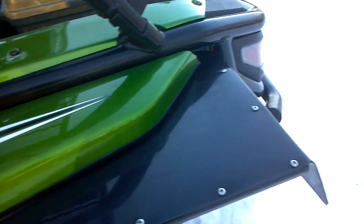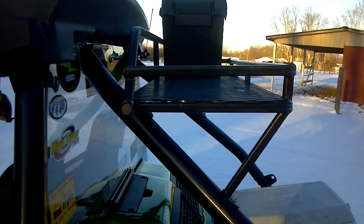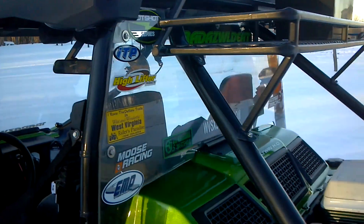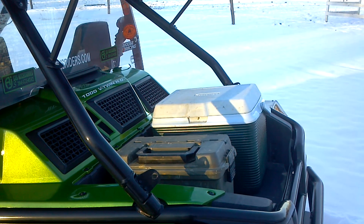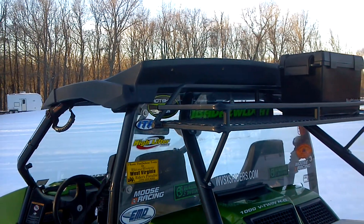We also offer an overhead storage rack that attaches to the roll bar, which gives you plenty of storage for the cargo bed and storage up top.